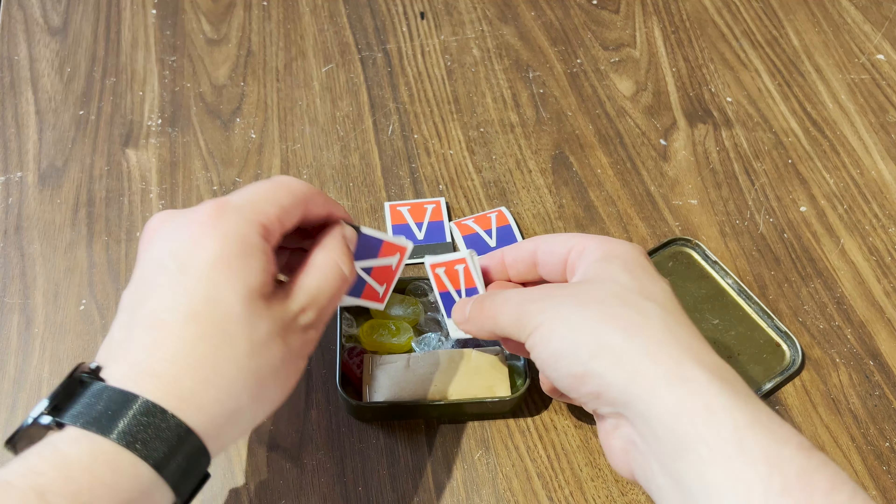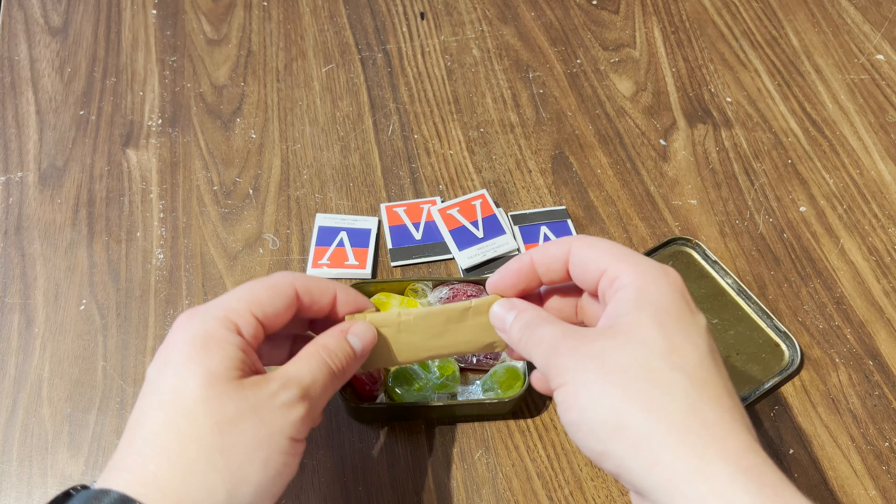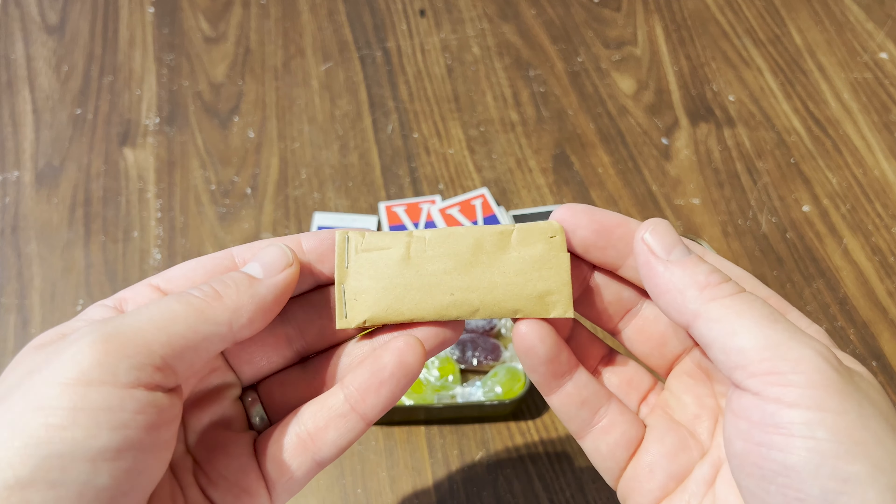There are a total of five packets of matches available in the tin. These are functional Victory matches and are actually available for sale in our online shop — the link is in the description below.